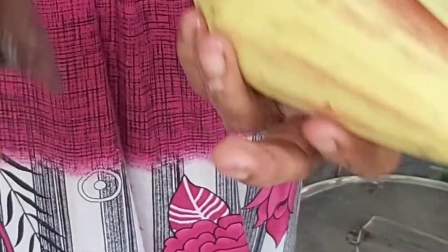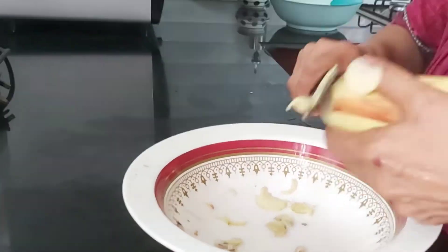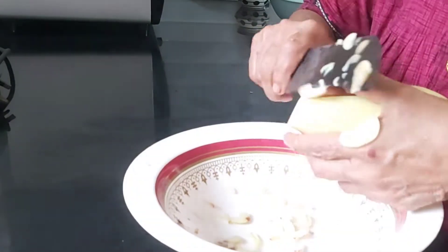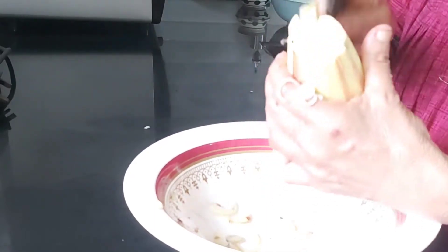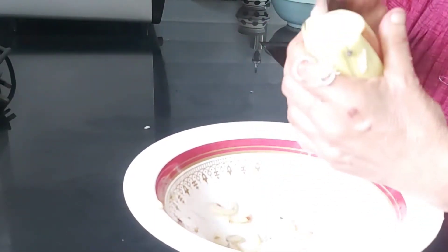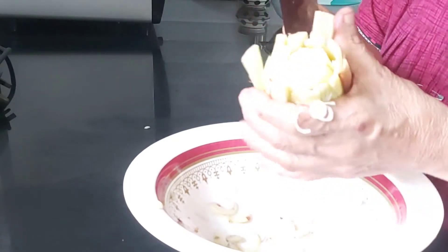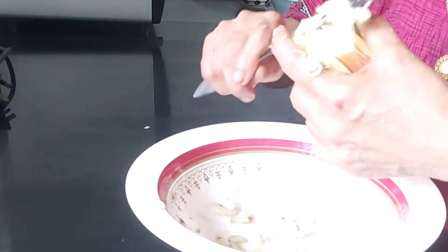This is how you clean it. Now, let's take a small bit of a small piece. I'll cut it on the cutting board. I am going to make a small piece of the dough.